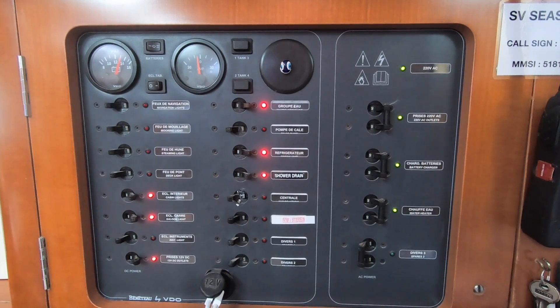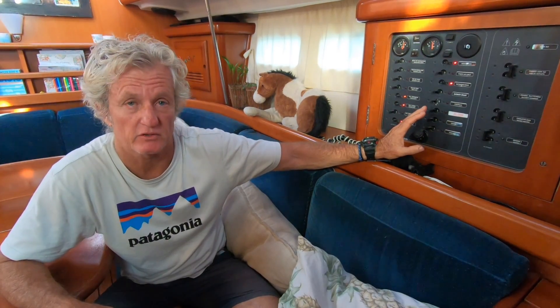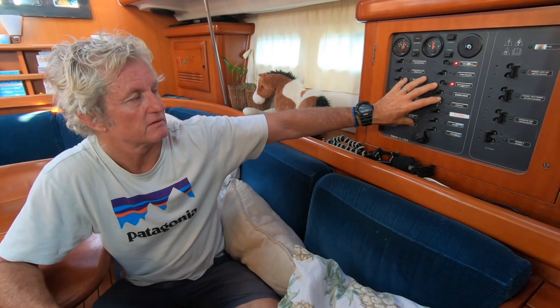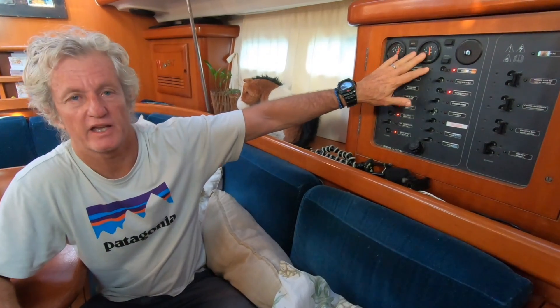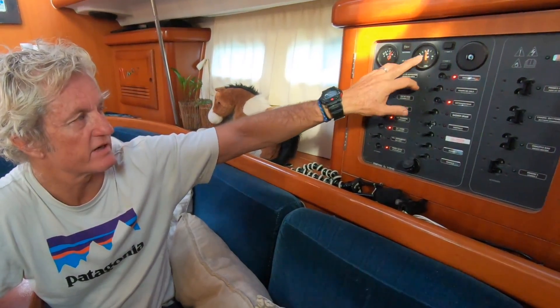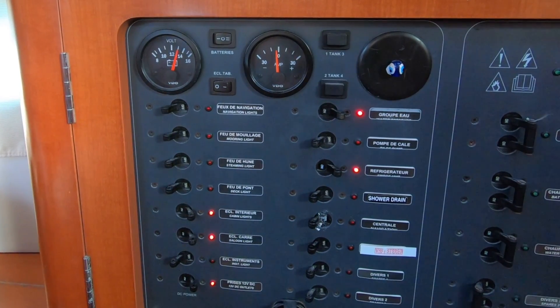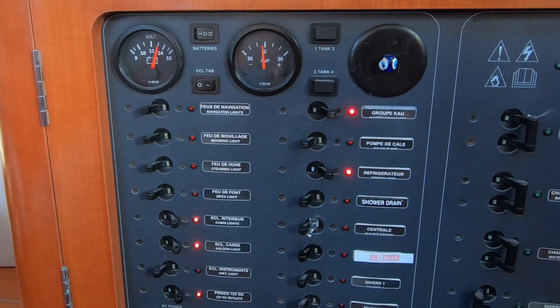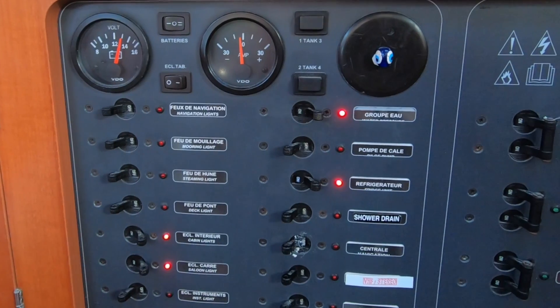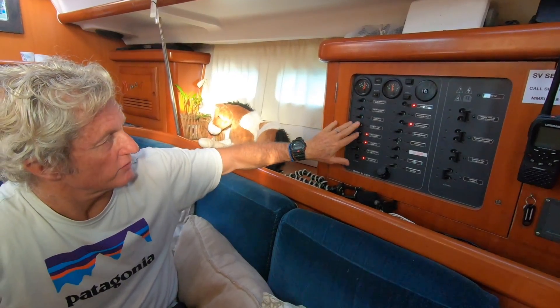All devices that draw current run through the control panel, which lets you select what has current and customize your energy demand. Our control panel has two analog gauges showing battery level and current draw, though I prefer the digital readout on the MPPT controller as the analog gauges aren't very accurate.